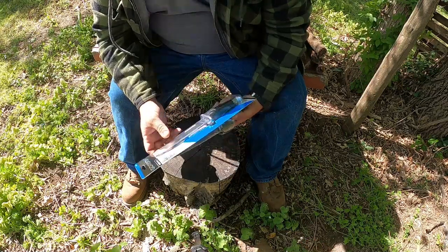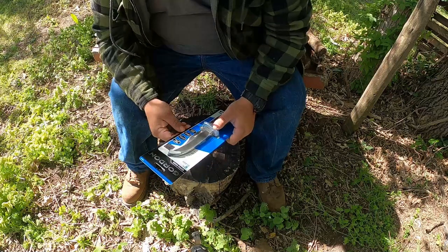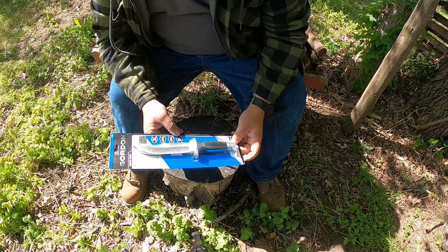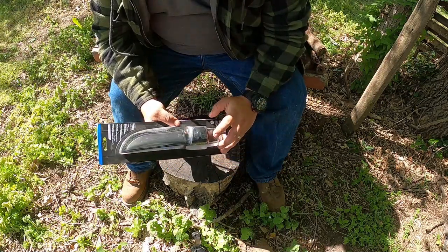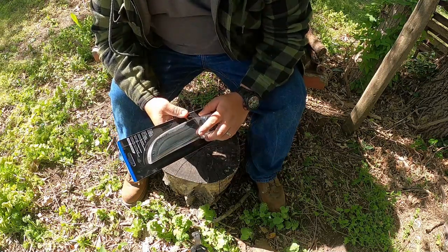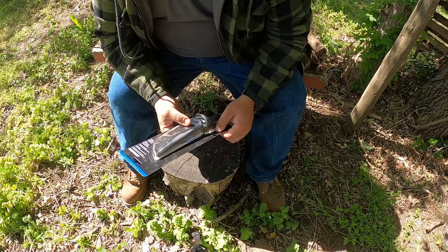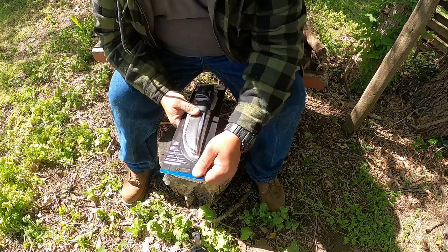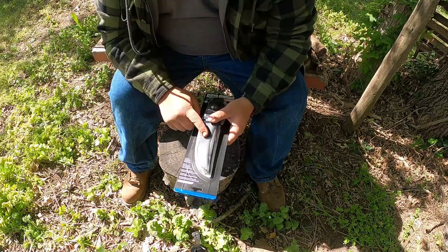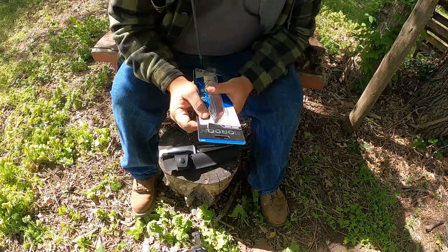Heat-treated blade for maximum strength and durability, perfect for piercing, detail work, and cutting in tight spaces. The fuller reduces the weight of the blade for easy use. It also has an aluminum hand guard. They say it's genuine leather, but as most of you know, this is probably the rough side after they split the leather for suede — they take the inside material and use that to make these.